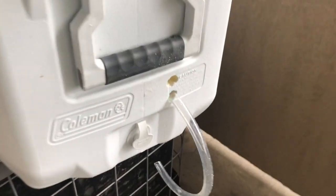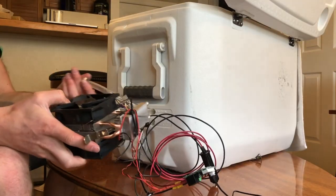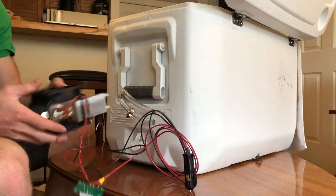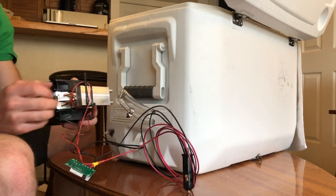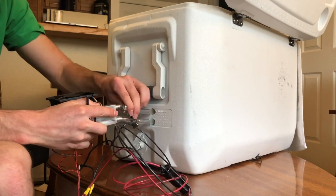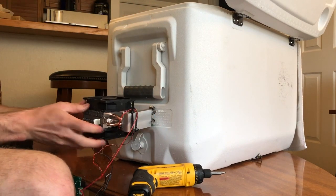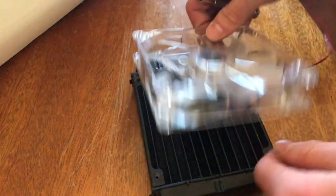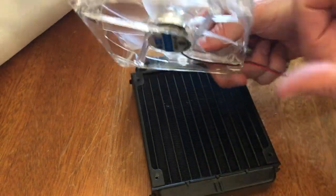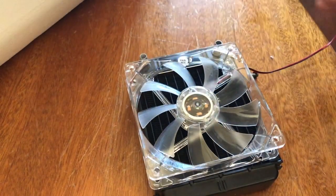Everything's looking pretty good — the holes fit really nicely. I've got my hoses here and I'm going to attach them on, then push them through. Now we're going to go ahead and mount this PC fan on here — airflow goes in this direction, so I'm going to have it flowing like so.